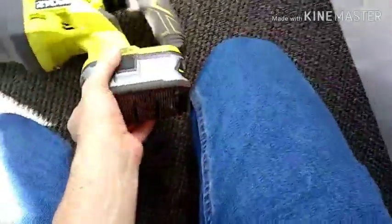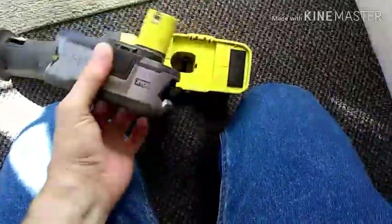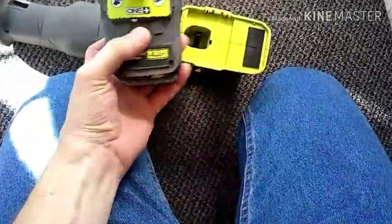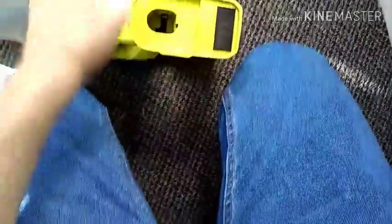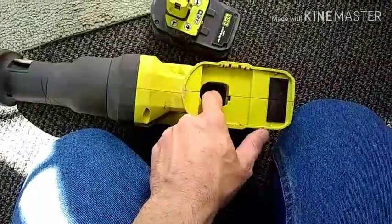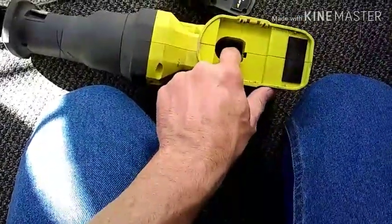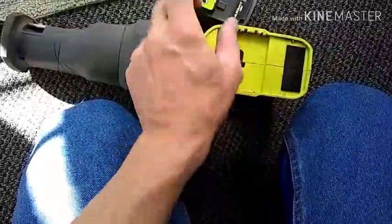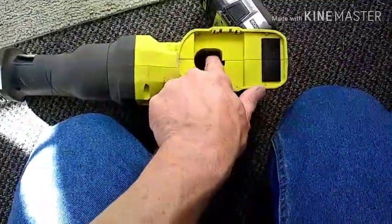The only problem I've had with it: the vibration from this saw wiggles the battery around so much that the contacts stop making a good contact with the battery. They're just spring-loaded tabs down in here, and it'll shake and shimmy the battery around until it doesn't contact very well.